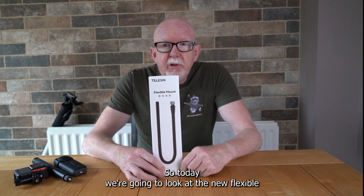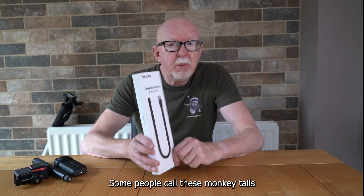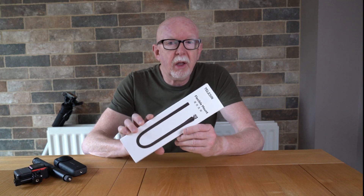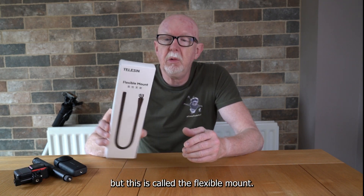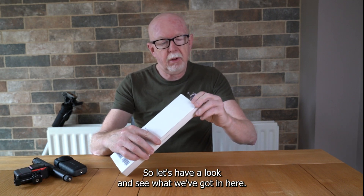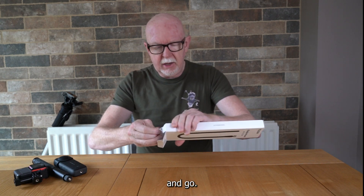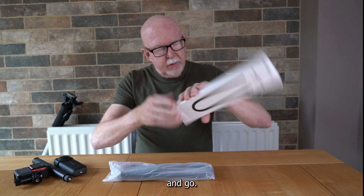Today we're going to look at the new flexible mount for action cameras. Some people call these monkey tails, but this one is called the flexible mount. Let's have a look and see what we've got in here.